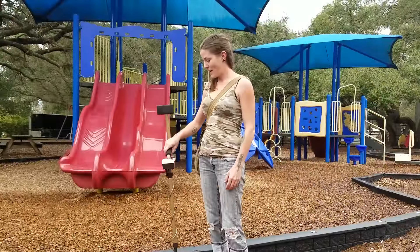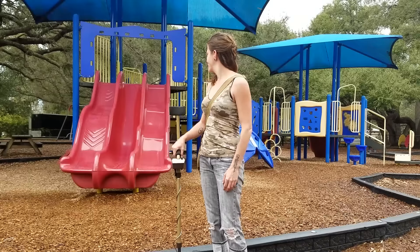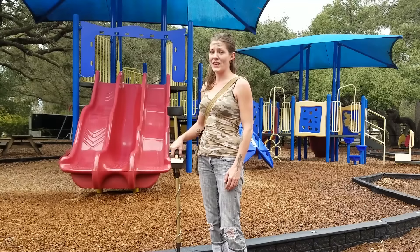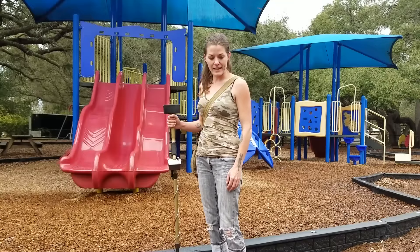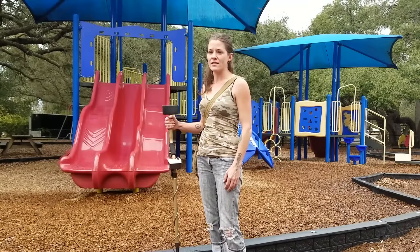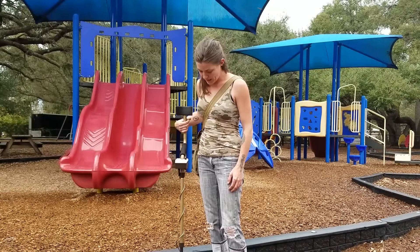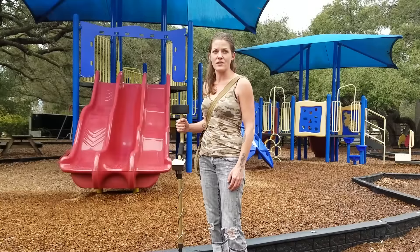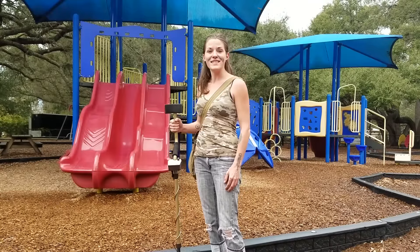Hey guys, welcome back. Today we are going to talk about playgrounds. We got lucky today — the weather is not the greatest, so there's no kids. We've had quite a bit of success finding some toys and coins and other things like that. So today I'm going to be using the Tesoro Compadre, and I've got it dialed into foil since there's not a bunch of trash here, so I'm just going to pretty much dig everything. Come along and see what we can find.